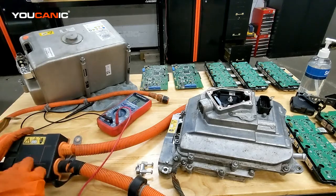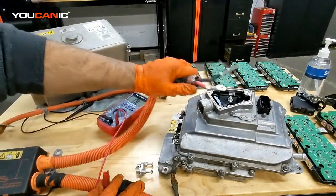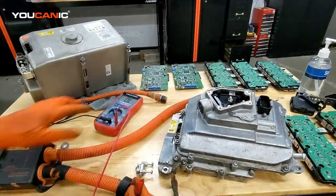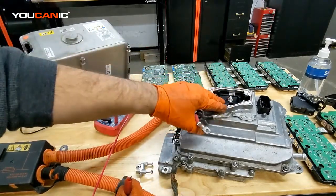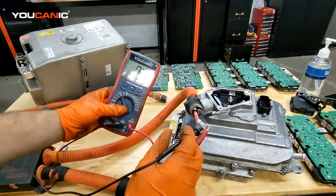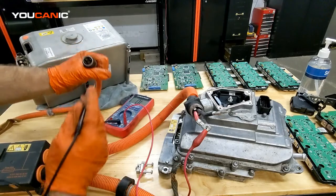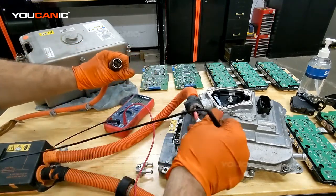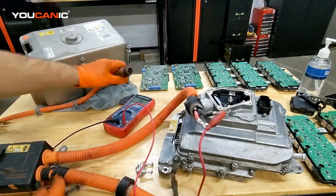To test if that fuse is good, go to the power electronic module right through here. You can remove this cover — the access port is right below the exhaust manifold on the passenger side. Then take your multimeter leads and check resistance. This red cable should read continuity to at least one of these terminals. You can see that's working, and the other one should be the same — that's working as well. So these two from there to there are fine.